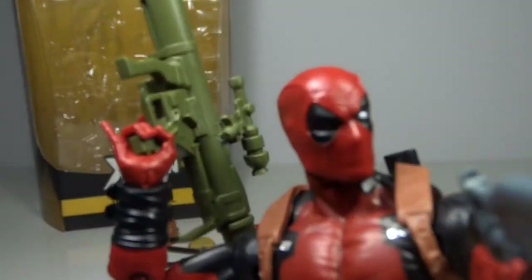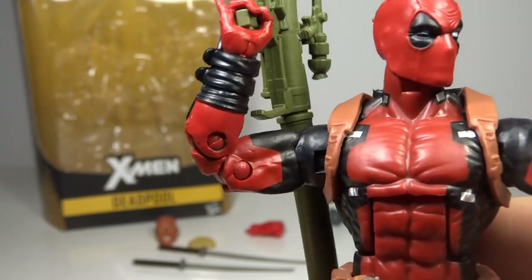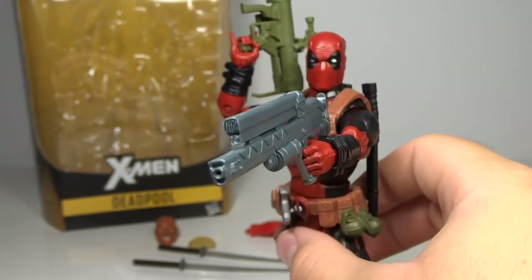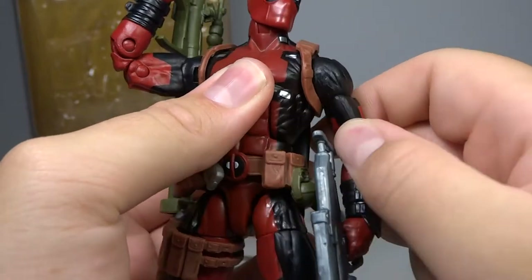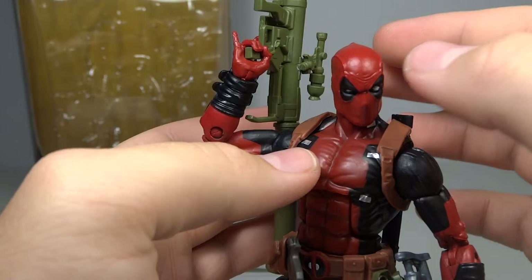Also worth mentioning about the actual figure: his right hand is posed to hold weapons with his pinky out. I think that's great — this is one of the reasons I like this pose, as it really demonstrates his pinky being out. I'm a fan that they sculpted it that way. Very nice and fun.